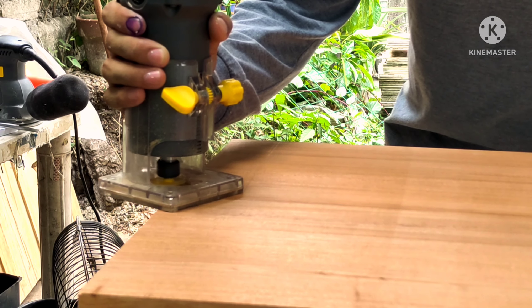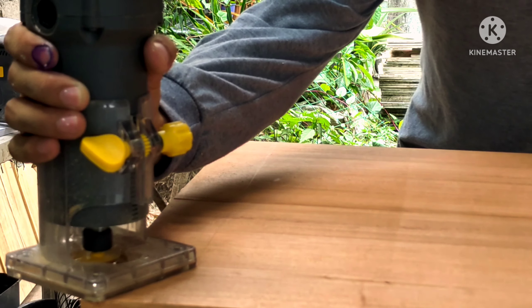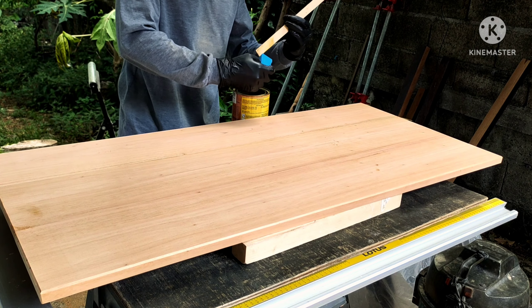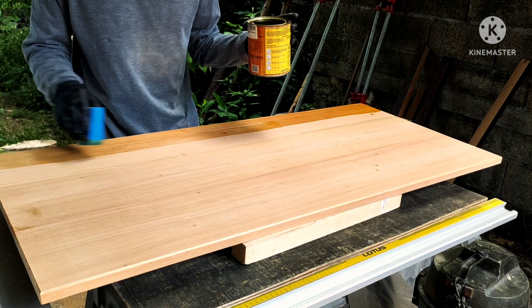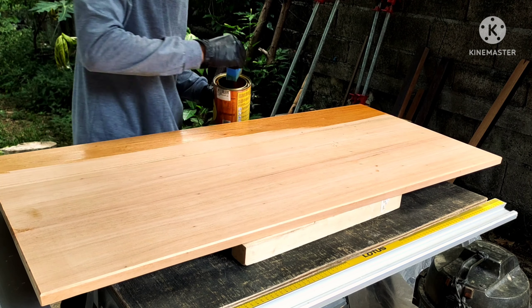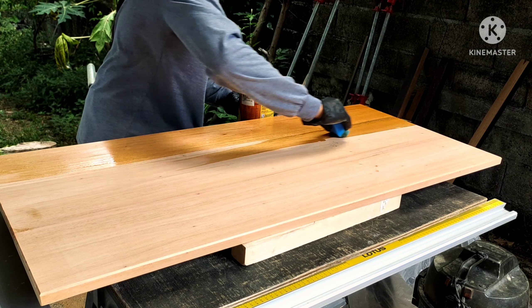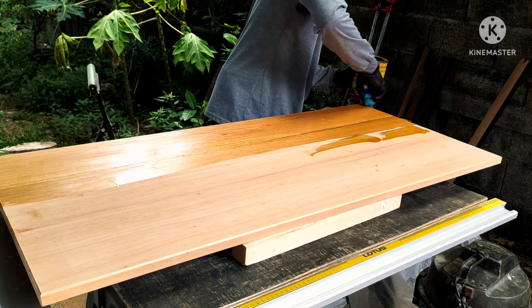So what exactly is polyurethane? Polyurethane is a liquid plastic that will dry into a very durable top coat which is strong against water, weathering, and traffic. This is the best option when you're going to use your furniture outdoors or for furniture that is subject to water and lots of wear and tear.